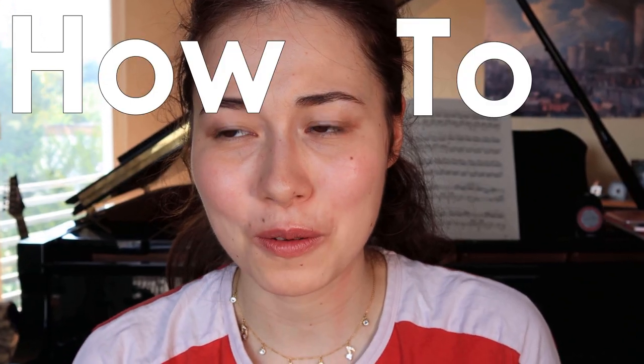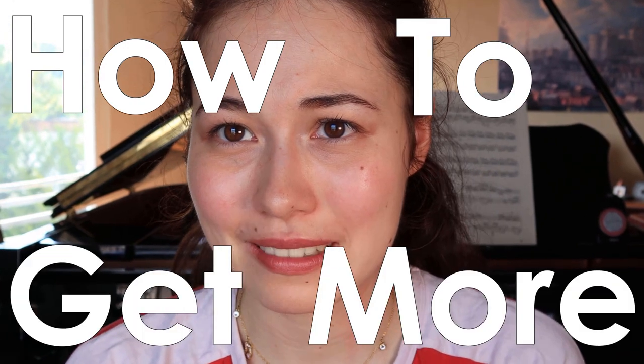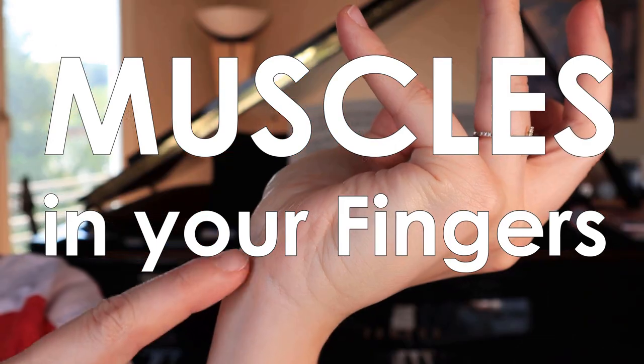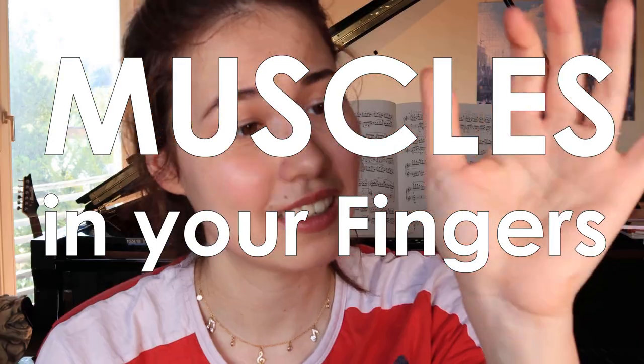This is exactly how a finger workout looks like. What's up guys, welcome back to my channel. For all of you who don't know me, I'm Annick, I'm a classical pianist, and today we're going to talk about how to get more muscles in your fingers. You're not born as a pianist — you have to really train your fingers.